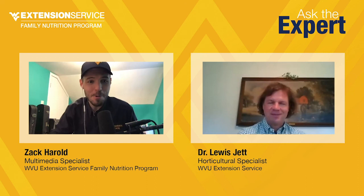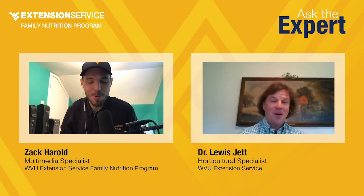Dr. Jett, thank you so much again for joining us for this Ask the Expert. I'm sure as we go on there will be plenty more questions, so we might be calling you again. We want more people gardening in the state — we love gardeners. We want people growing their own food and food for their neighbors and communities. Anyway we can make it easier for them to do it, that's the way it goes. I'm hoping everybody has a great gardening season, and we'll do more of these Ask the Experts as we go along and answer other types of questions.